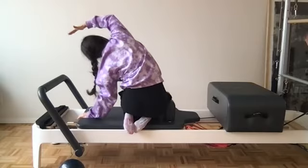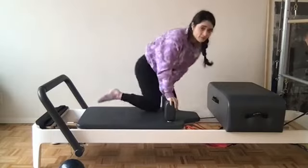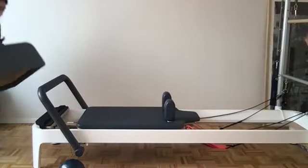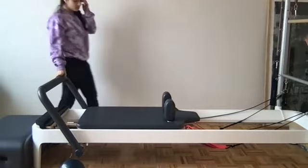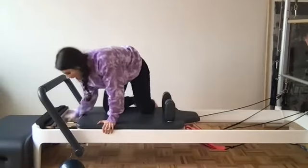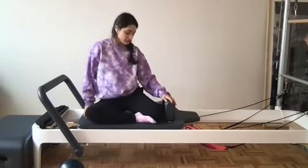Coming right back up — taking this box and putting it away, just a short class today. Place the box right back where it came from. Putting our blue spring back on — blue spring comes right back on, taking that yellow spring off. Come into a mermaid position: left leg all the way up against the shoulder rest, right leg comes out in front.